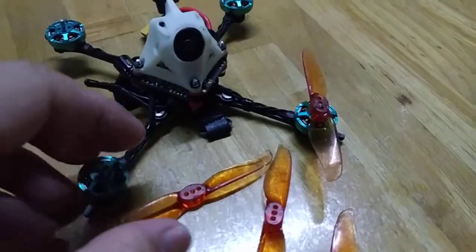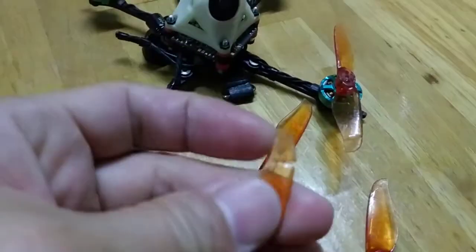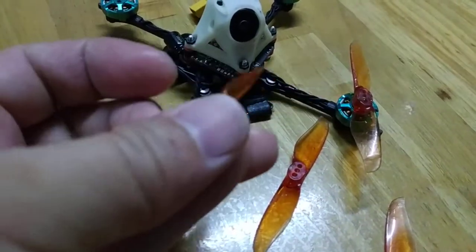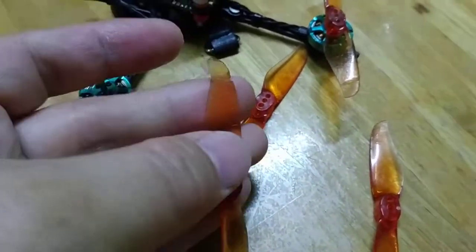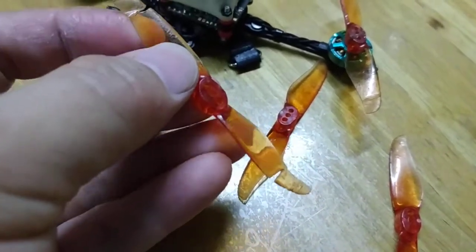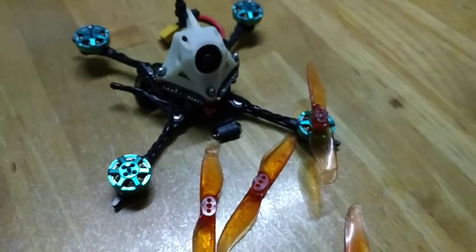I'm trying to get my props off the Gemfan Hurricane 3018. It's amazing how good these props are — they're worn up already. This particular prop, both ends are almost broken off, but they can still fly. It's amazing how they can still fly like this.